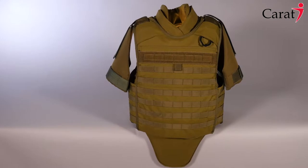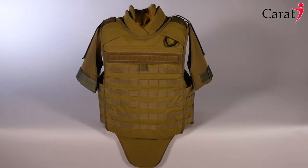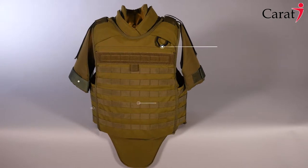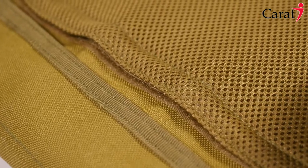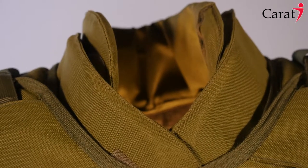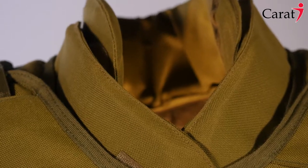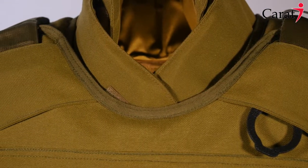Its ergonomic design provides maximum coverage for the lower and upper body parts while allowing light weight and comfort. The inner side of the vest is made of a breathable 3D mesh which keeps the user cool and dry. The vest stands up to the highest military regulations and only uses the most innovative textile technologies and sewing techniques.